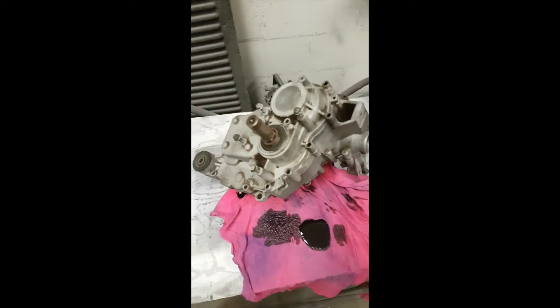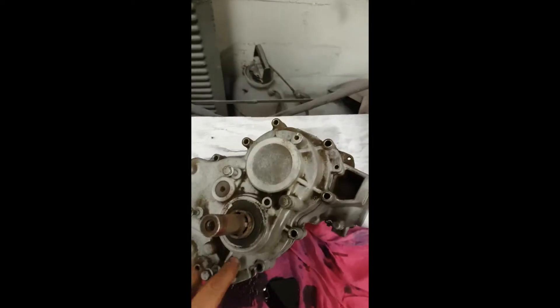Hi guys, Jordan here with East Coast Boys. So just working on the Renegade here today. This is a transmission I'm gonna be splitting.